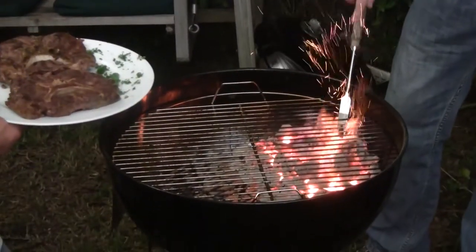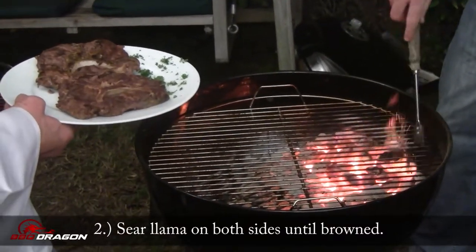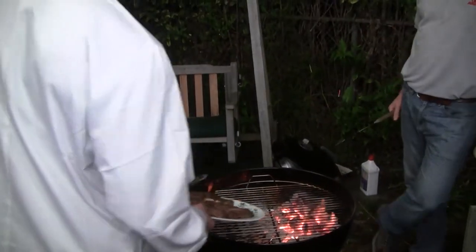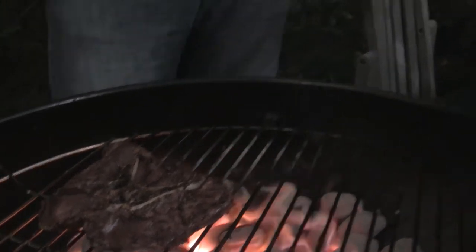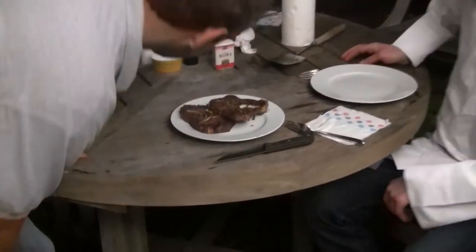We want to sear this — we want a hot grill. We're gonna spread this out and sear it for not long at all, because it's already completely cooked. There's no need for cooking anymore; it's been cooked and tenderized. We just want that grill flavor. That's all it takes when you've sous-vided your meat previously.